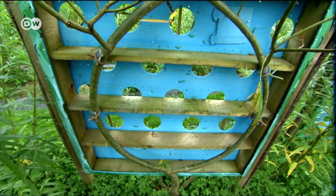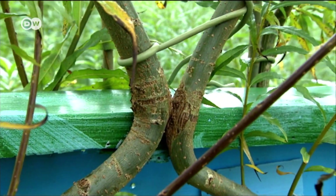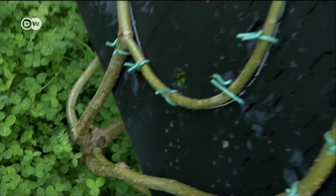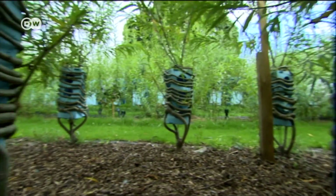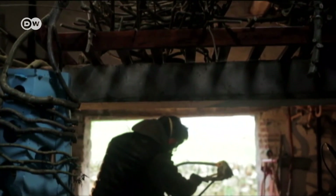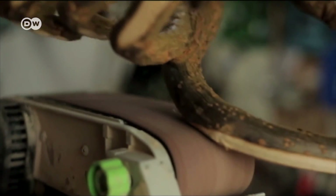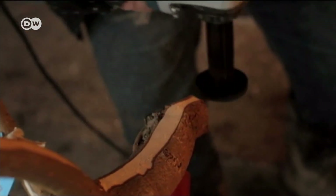And here's the result: 400 pieces of self-growing furniture. As a trained carpenter, he knows a few tricks, like using wires and plastic frames to mould the trees into shape. He even grows mirror frames and lampshades. Willow is a particularly good wood to work with. After it's harvested, the furniture needs to dry out for around a year, then Gavin gives them the final touch in his workshop.